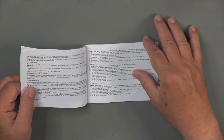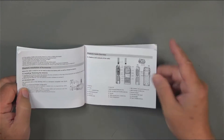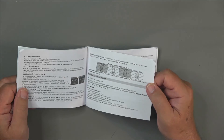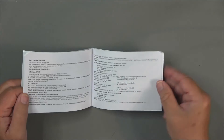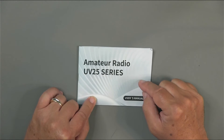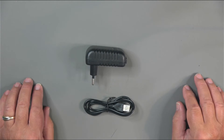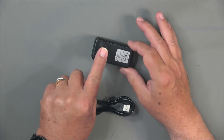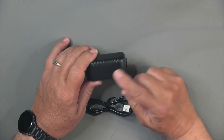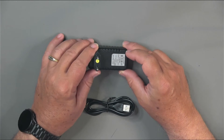If you've seen one Baofeng user manual, you've seen them all. It has charging tips, important tips, the main features, a diagram of the radio, and then some step-by-step explanations of how to program the radio and do some other common tasks, as well as a list of all the menu items. I got the European version because the US version was out of stock. Besides the difference in the plugs on the USB transformer, nothing was any different, and the radio is unlocked so you can access the full amateur bands.